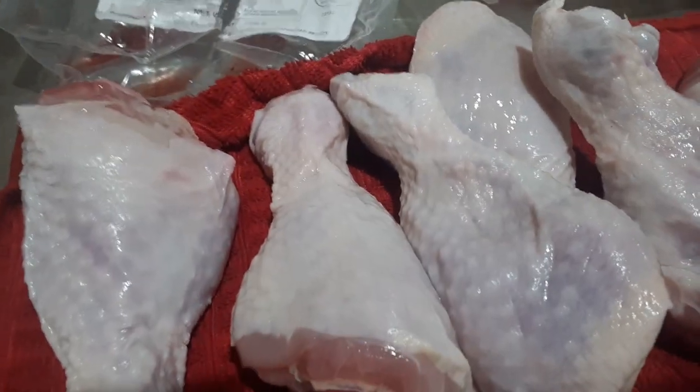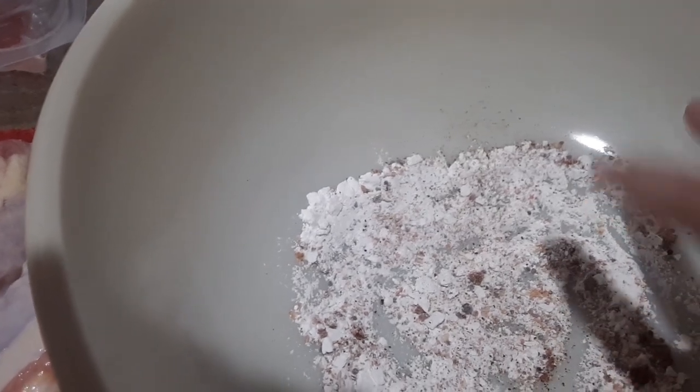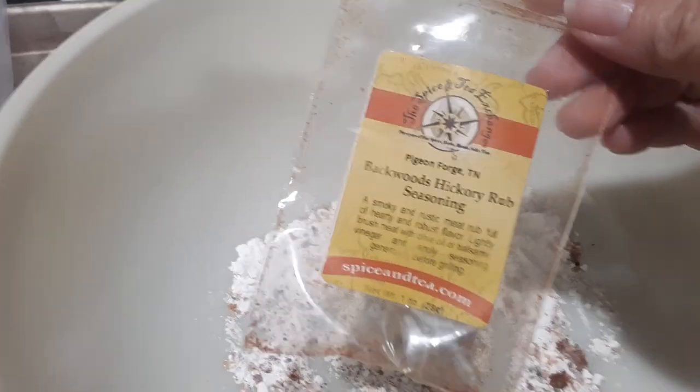The gist of this recipe is we're putting the drumsticks into a little seasoning mix. This was just two teaspoons of baking powder — I used a generic dollar store one. I put some ground black pepper on there. And I actually used this seasoning we got on our last Tennessee trip.